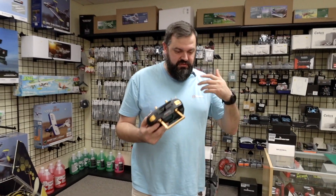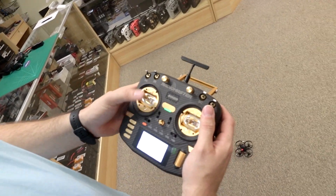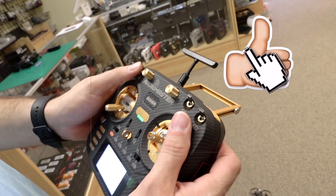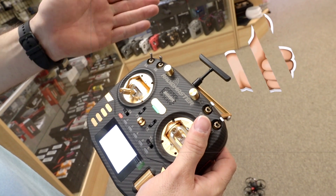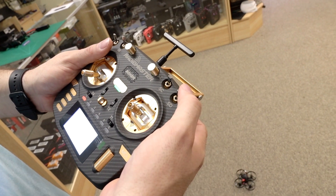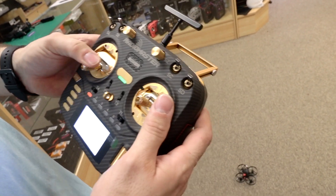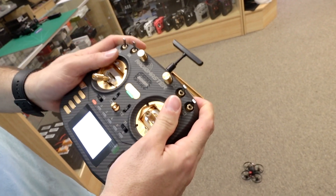So the first thing we're going to do is pre-arm, arm, and get it flying. Throttle is going to be down, I'm going to be in low rate, angle mode, low rate. We're not doing turtle mode, we're not doing buzzer because we're going to be able to fly it. So throttle is down, pre-arm, arm — you'll see the props spinning there.